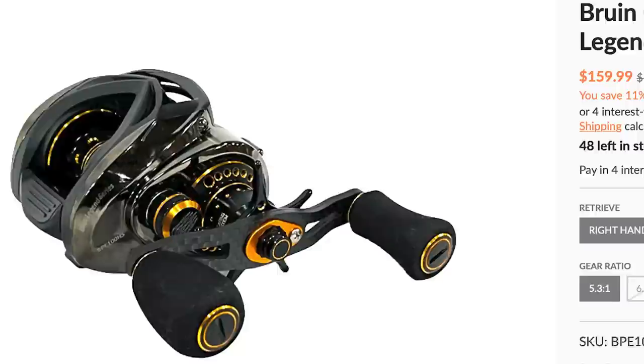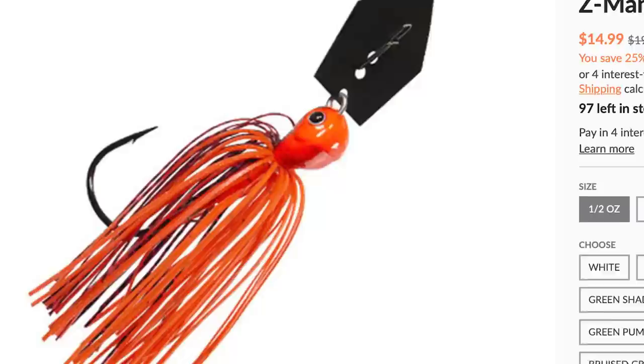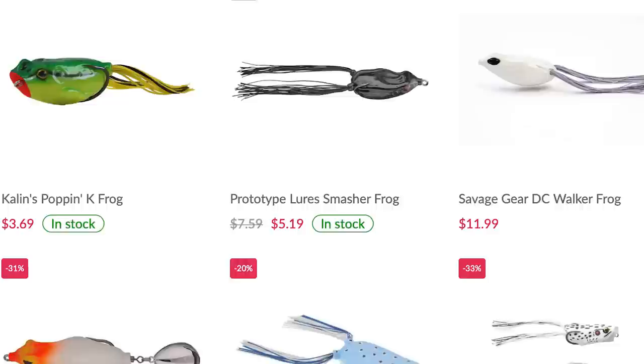This video is brought to you by Sportsman's Outfitters.com. At Sportsman's Outfitters, you can get fishing, hunting, and all your outdoor needs at some great prices. If you'd like to help support the Bass Fishing HQ channel and help me bring more content like this to you, you can click those links down below in the description and pick up some gear today.